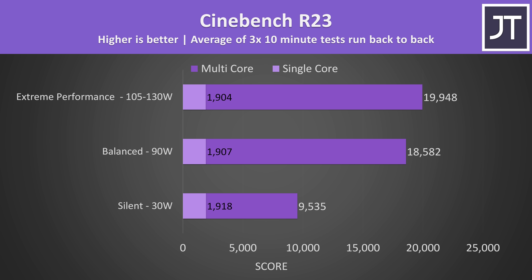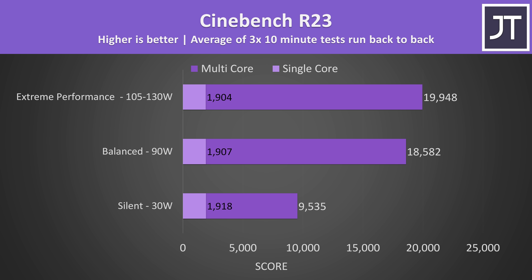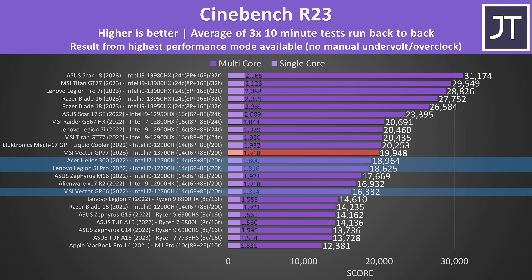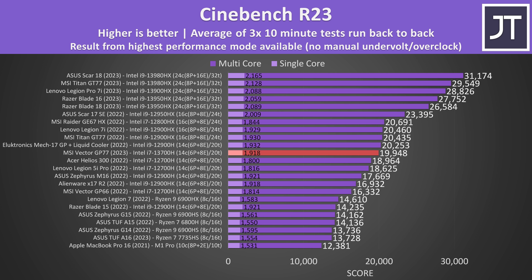In Cinebench it started at 130 watts in extreme mode, but then started thermal throttling and ran between 105 and 110 watts for most of the test. Intel's i7-13700H has the same amount of cores and threads as the 12700H from last gen, and it was able to beat those 12700H laptops while also offering a higher single core score. The 13700H's single core score is close to the i9-12900H, but with a higher single core boost compared to the 12th gen i7. At the end of the day there's not really a big performance gain with the 13th gen i7.